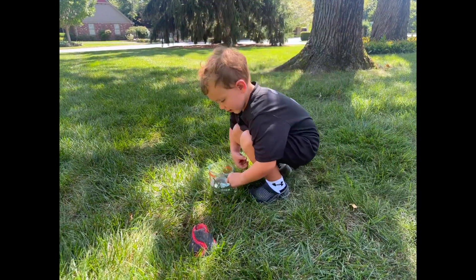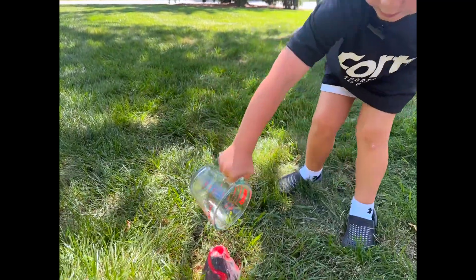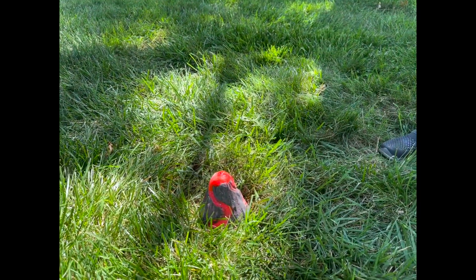Get up close, Ada. Get up close. Get up close.